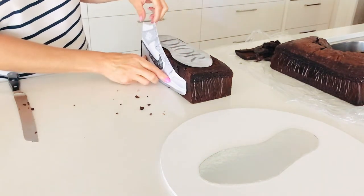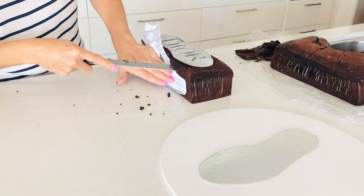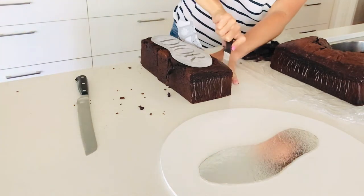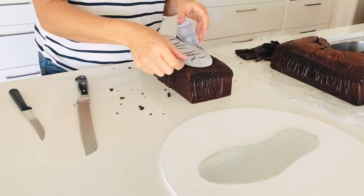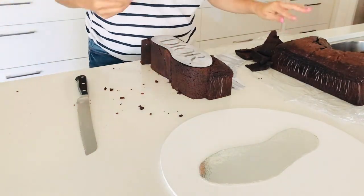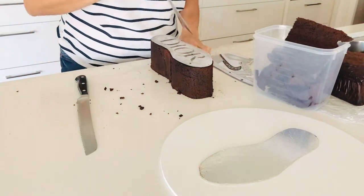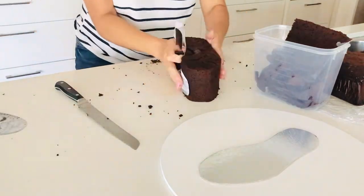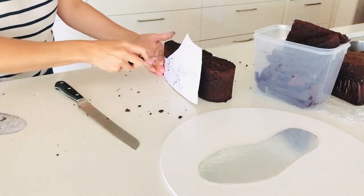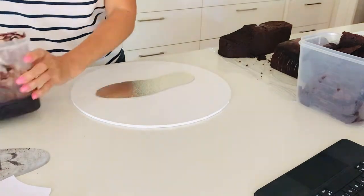Make sure when you're cutting that you're cutting straight down and that your knife is straight, because if it's on an angle you're going to change the shape of the shoe. Before I pull away the excess mud cake, I'm going to use my side template to carve the back and the front of the cake. On my iPad I can see all different angles of the shoe, which is perfect for this project.